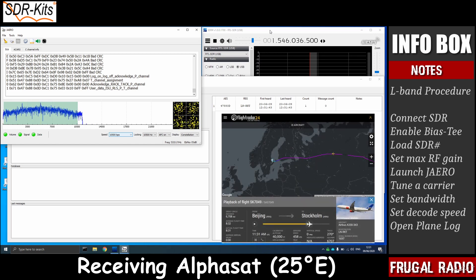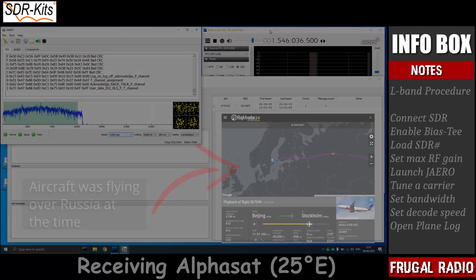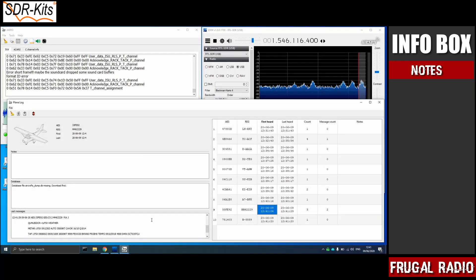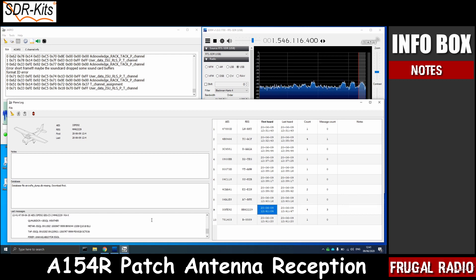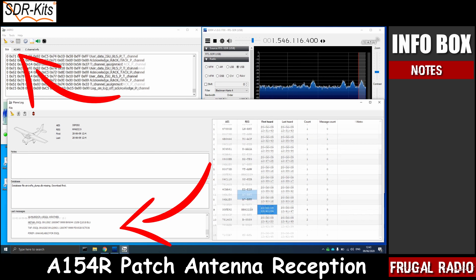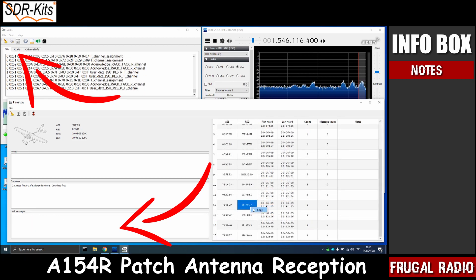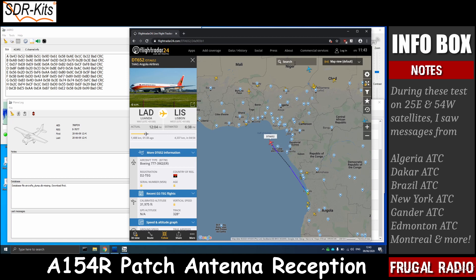That is a Scandinavian Airlines Airbus A330 on route from Beijing to Stockholm. As time goes on, Jaero will log more flights, and some of the aircraft will have received messages which can be read in the last messages window in the plane log, or via the ACARS tab in the main Jaero window. If you're curious, you can copy the aircraft registration and look it up using your favourite tracking websites.